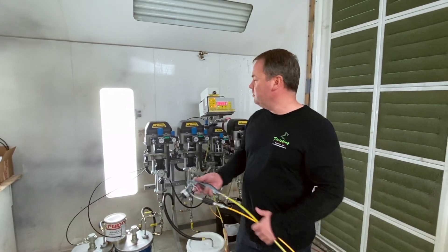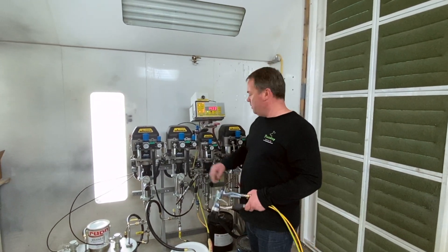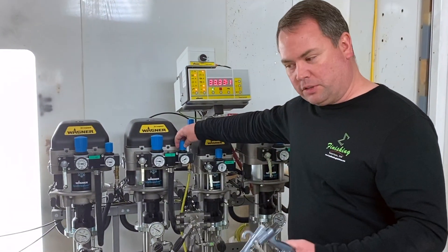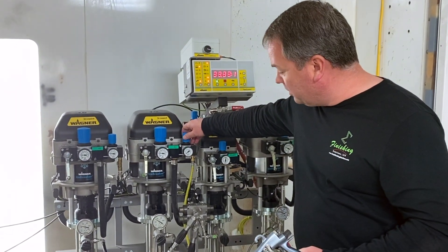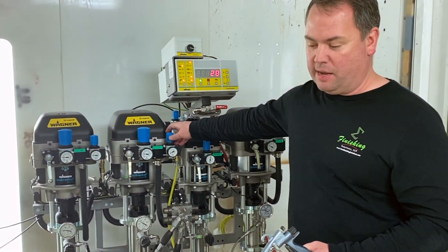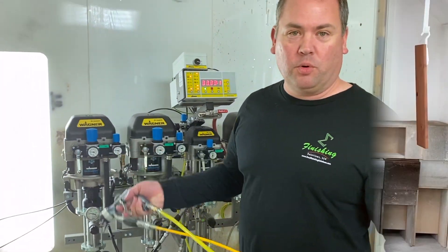We've now finished loading. The light has turned solid green and we're ready to go spray. We will turn our atomizing air on until the tails go away in the fan pattern. With this gun that's going to be very low, probably only 5 to 10 psi. We'll go ahead and spray some doors. Let's go!